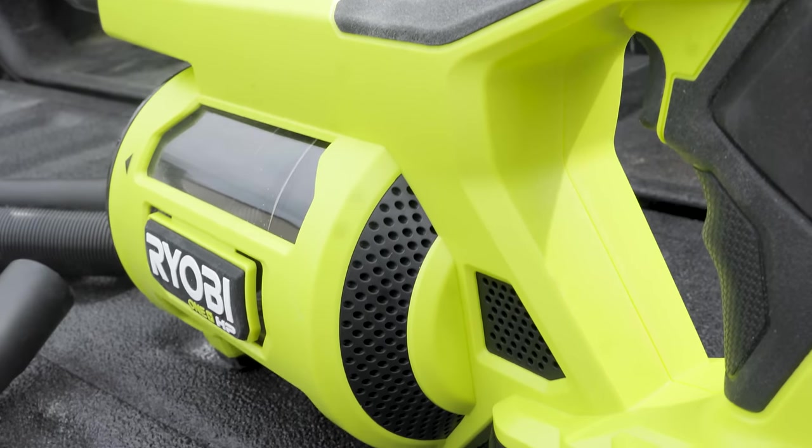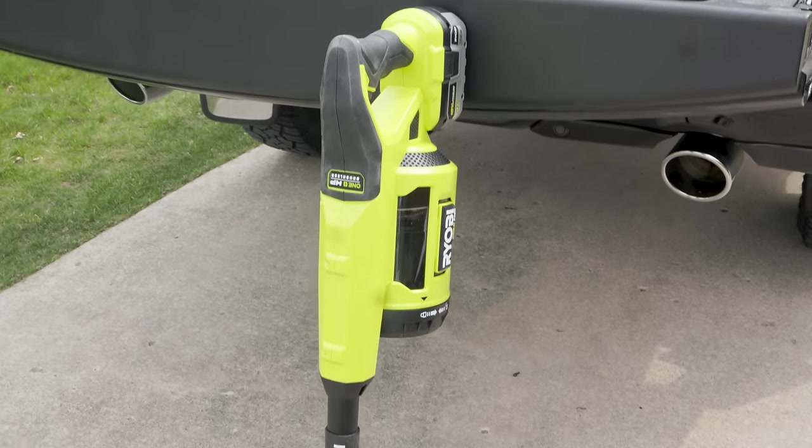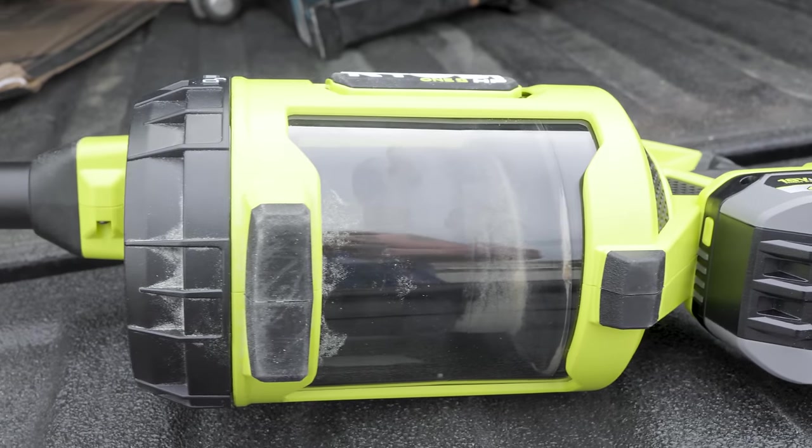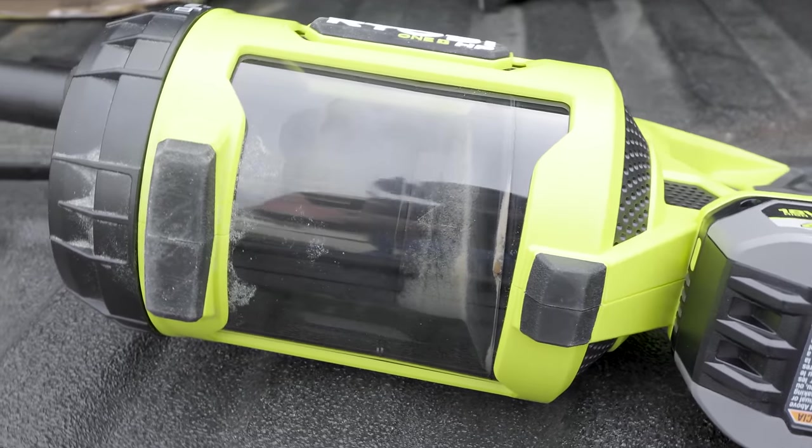This right here is a brand new Ryobi 18-volt HP drop-side hand vacuum. And holy crap, is this thing freaking powerful? Now for the price of this thing, which we'll talk about here in a bit, you really get a lot.